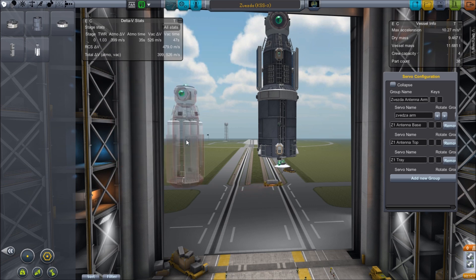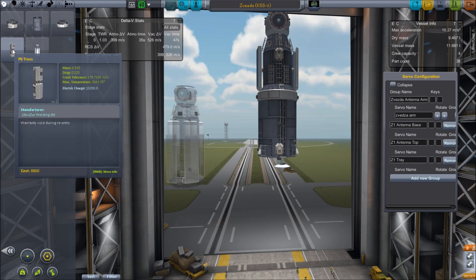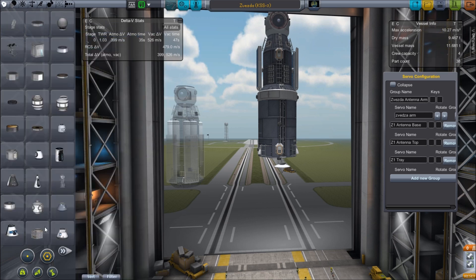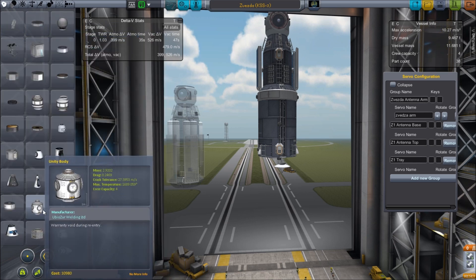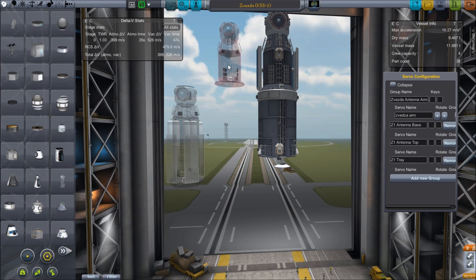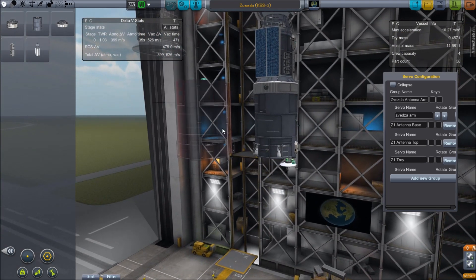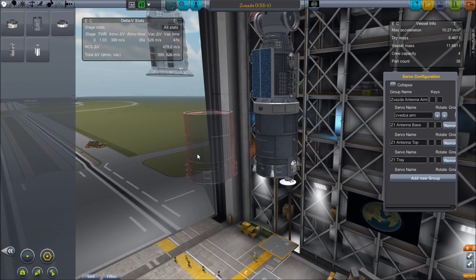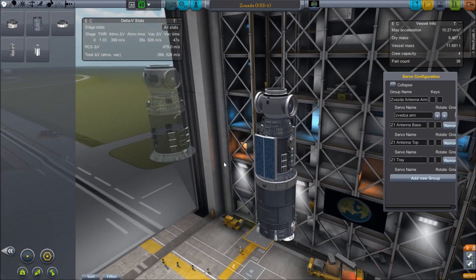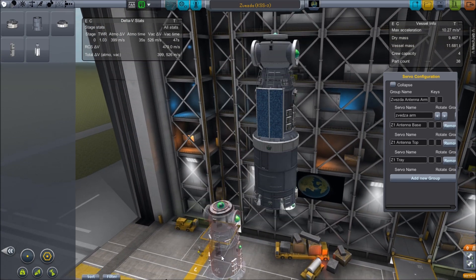You can see I've got my Zarya body, working on a truss segment for later, the Z1 truss is in here, my Unity body, and there's the Zvezda head. We have a separate piece for the head and a separate piece for the body. That saved me a few parts, because I have ladders on the body and batteries on there too.